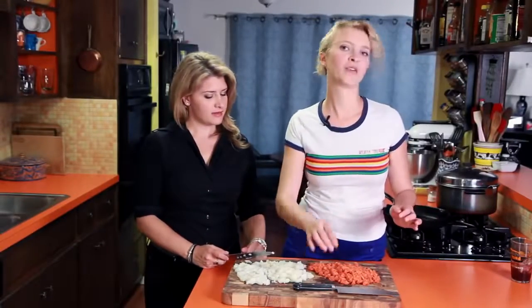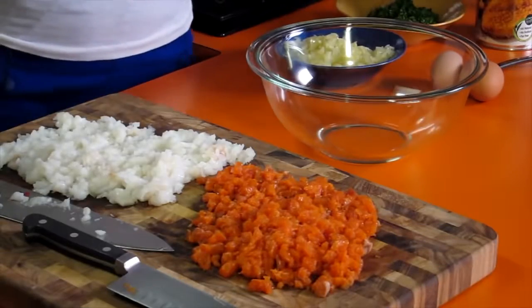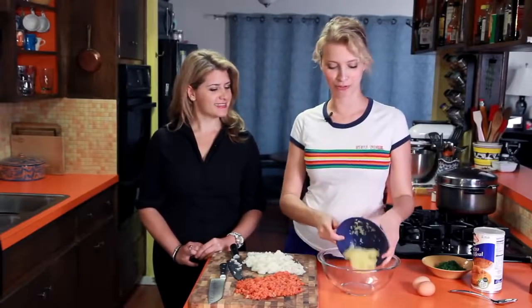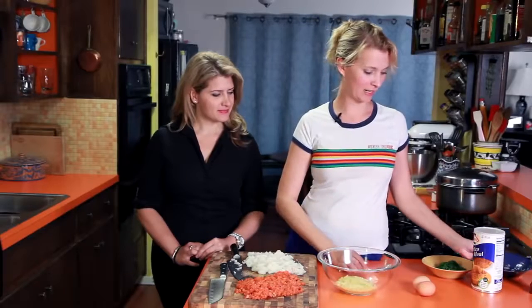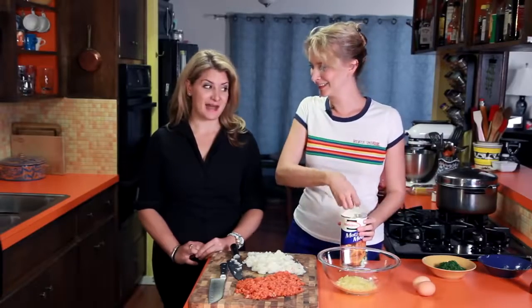Now we'll mix the fish with our other things to make our dumpling balls. Our fish is very elegantly chopped. I sauteed some onions as per your request. And I got you some matzo meal, but it says 'not for Passover.' I didn't see that part. That's okay since it's not Passover yet — we can still eat it.